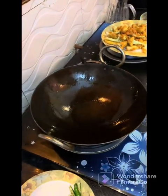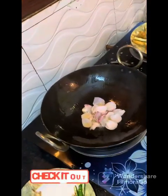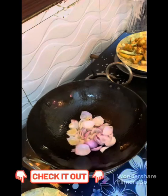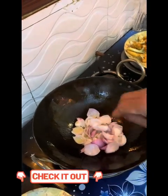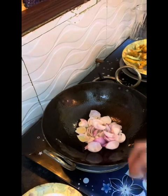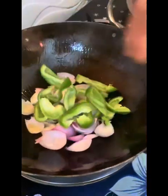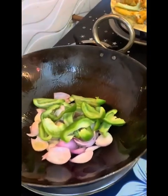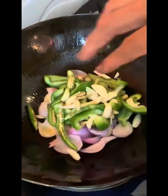I will reduce the flame. I will add onion, then add the heat. The same process will give a little crunchy texture and the most appropriate flavor. Then I will also add two green chilies, cut into small pieces.